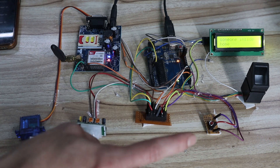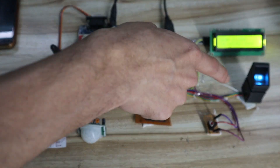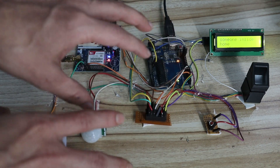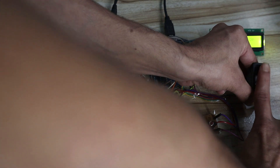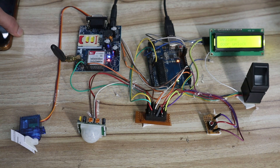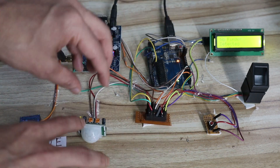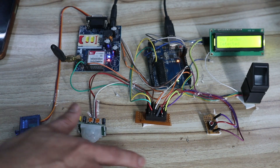Now let's test a valid user. This finger is stored in the database with a specific ID. Once I place this finger on the sensor, the door opens. You can see 'welcome, door open' on the LCD, then 'door closed.' Since the valid user is now inside the home, the PIR sensor security system automatically disables.